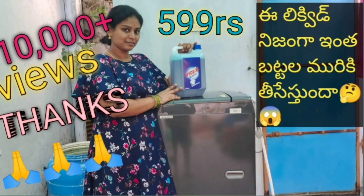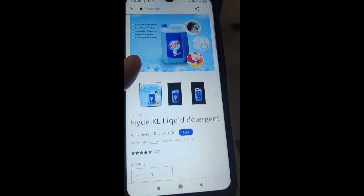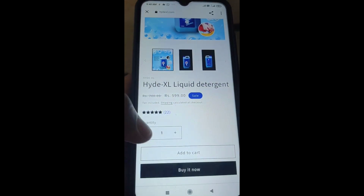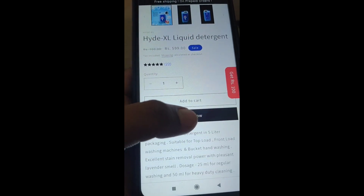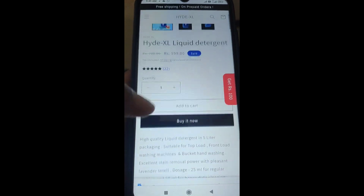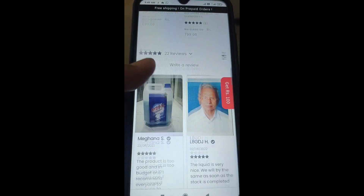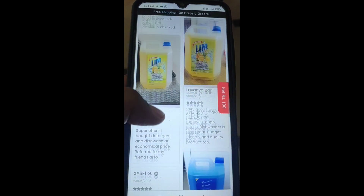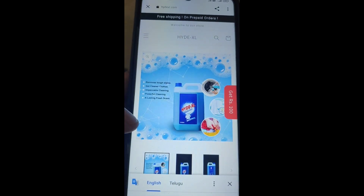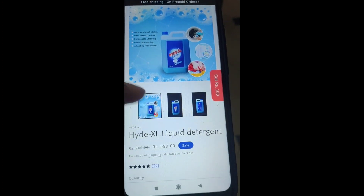Friends, this is a video. In the description of this video, you can click the HIDEXL website link. You can use the HIDEXL liquid discount. You can use the HIDEXL for an extra $100. Thank you for watching, bye!